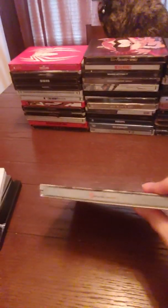Call of Duty: World War II steelbook. Call of Duty: Advanced Warfare. And Gears of War 4.